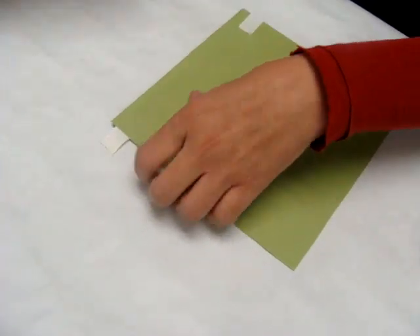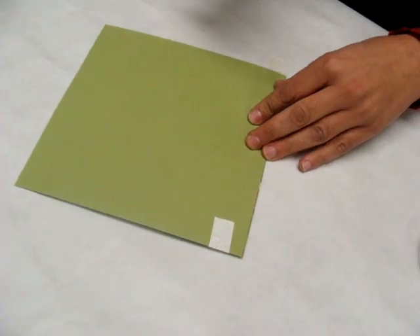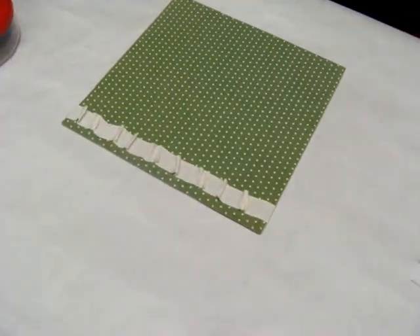Turn it over and hold those to the back to give you a nice clean edge. There you have it — cinched ribbon.